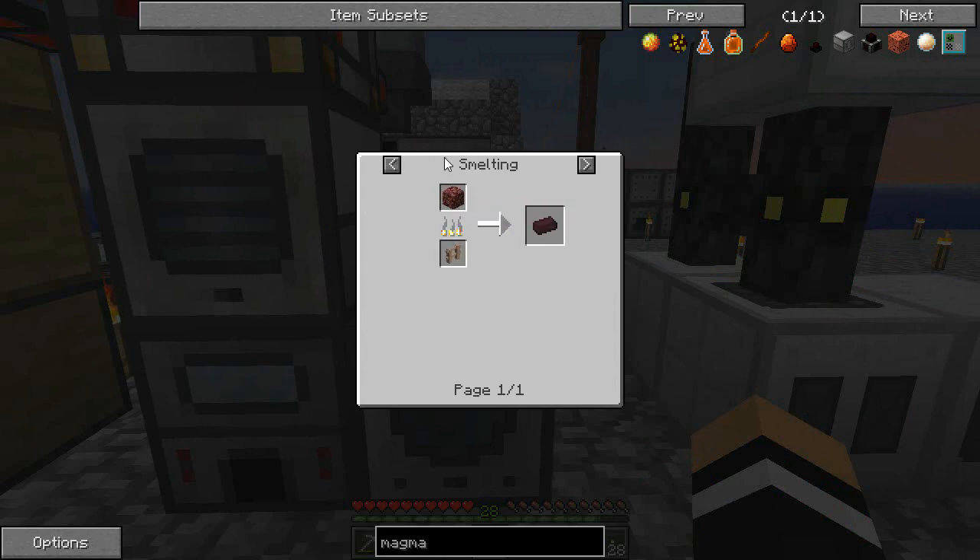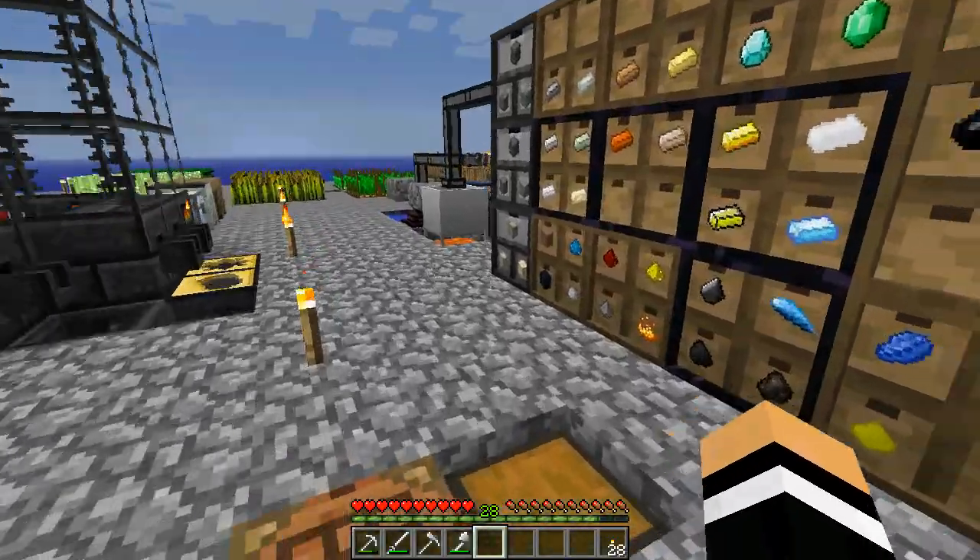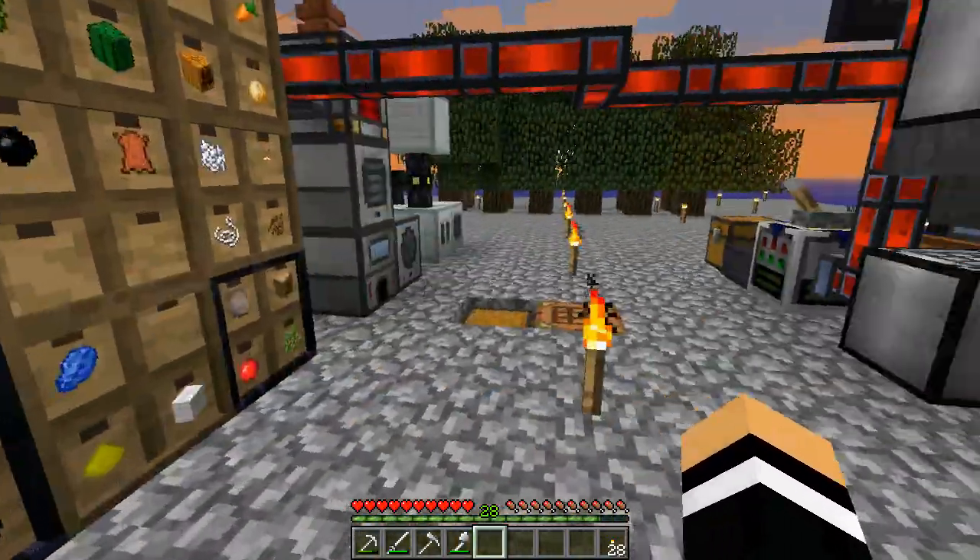It needs nether bricks, and nether bricks are a little bit interesting to get yet, so we may have to take some time to try and figure out how we can make some netherrack, or get to the nether. I have got obsidian there, so I could probably just make a nether portal at some point.